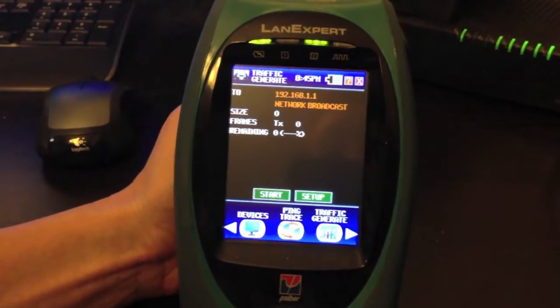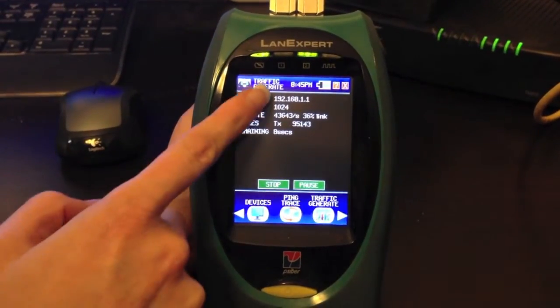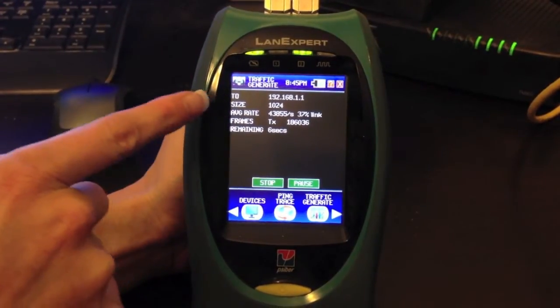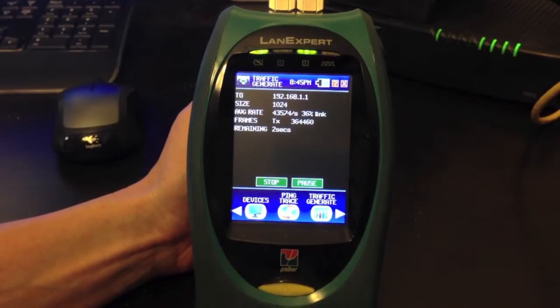Traffic Generate will start sending traffic onto your network to your specific IP address. You can change the size, average rate, and then view the frames transmitted and how many remaining seconds.